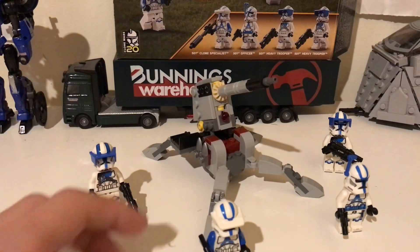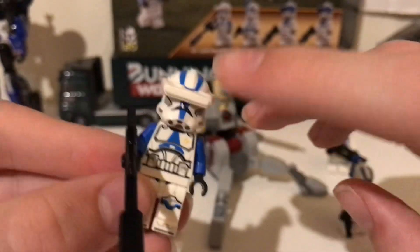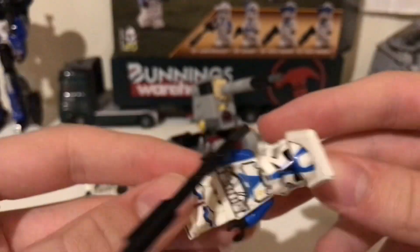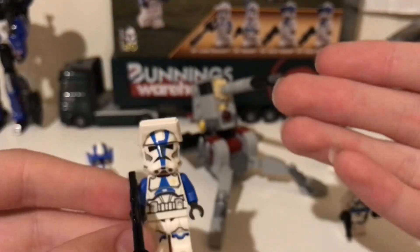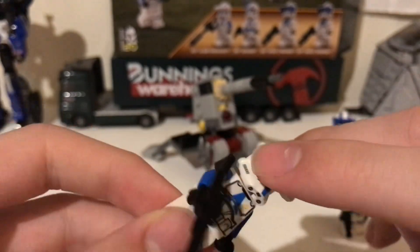Now, things I don't like about this set. The specialist — I don't like the binoculars on the specialist, they look unfinished, they don't look printed. Clone Army Customs has been doing them for years and theirs have been printed. Like, it would even help to just put a blue line there — you could do it with a pen honestly — and having just that and blue arms is not much. The gun's fine, it works, it's just kind of basic. I know people have done a lot better, but we did get a new piece so that's nice.